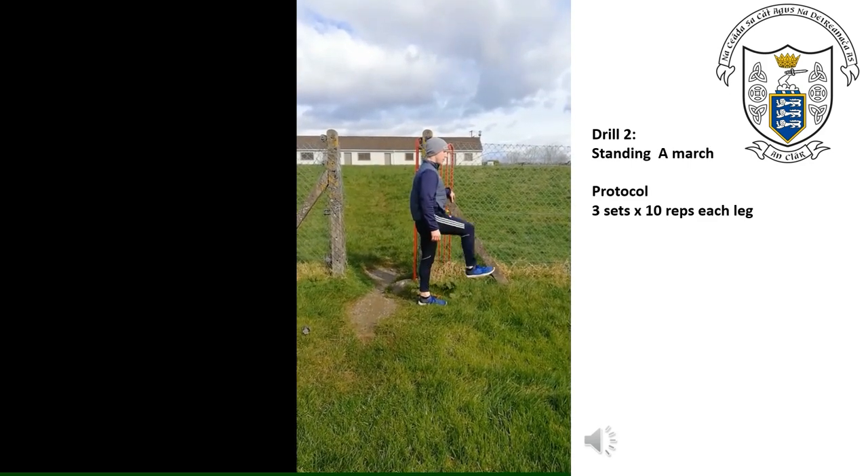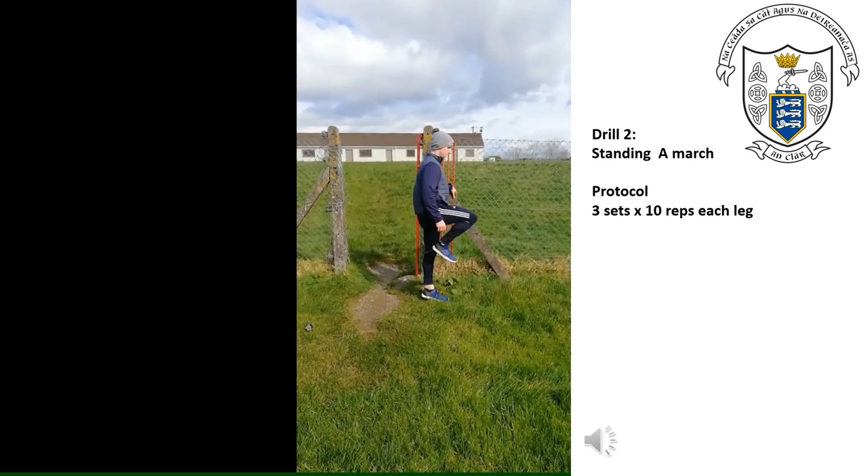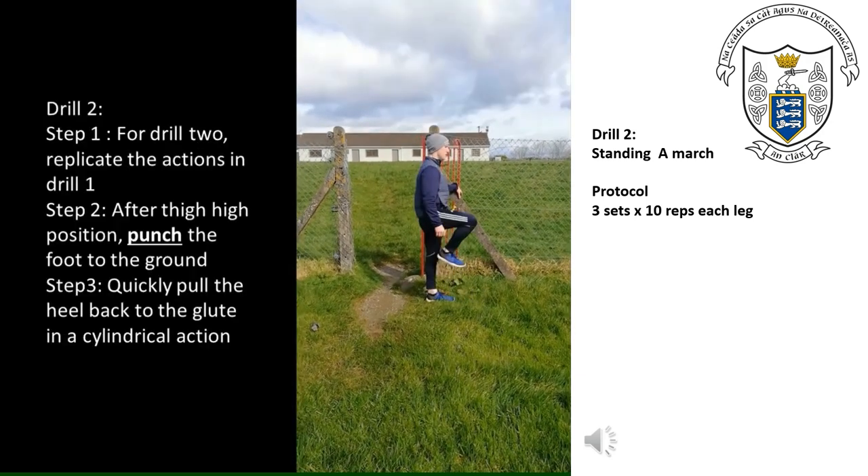For this drill we replicate the actions of drill one. We keep the tie-high position but we put emphasis on punching the foot towards the ground, quickly pulling the heel back up to the glute in a cylindrical action. The mechanics stay the same from the initial drill — the only difference is that we start to pull the leg up in more of a cylindrical action.